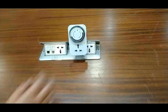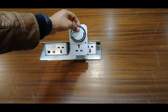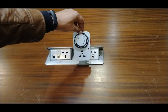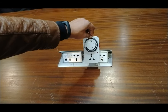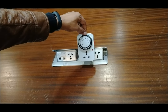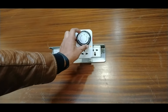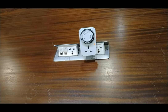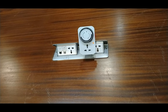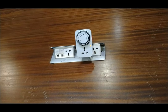If I take this switch to the upward direction, it means I do not want to use the timer switch, and you can see the supply at the socket is off. But since I want to use it for fifteen minutes, I have set the timer switch for fifteen minutes and we wait. After fifteen minutes, it will automatically turn off the electricity at the socket.